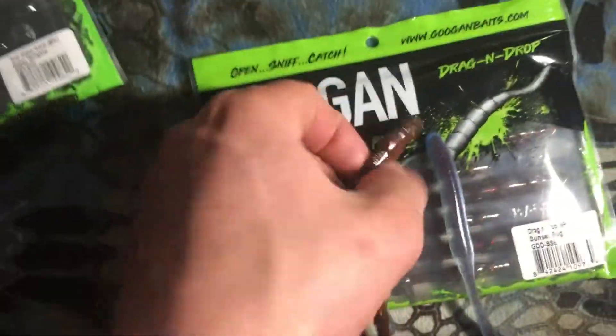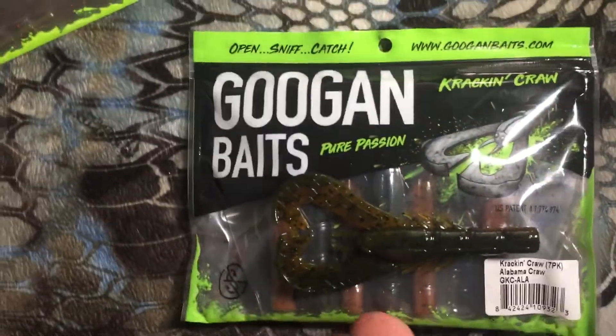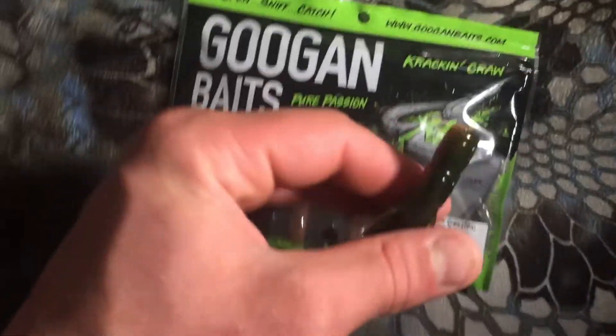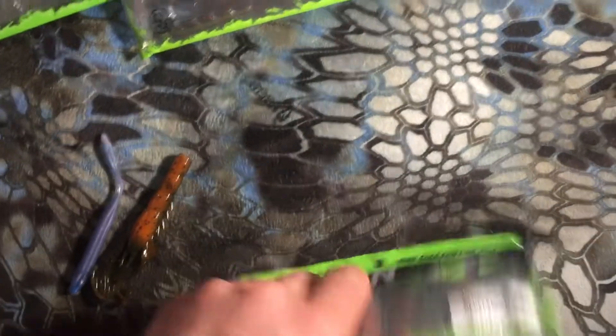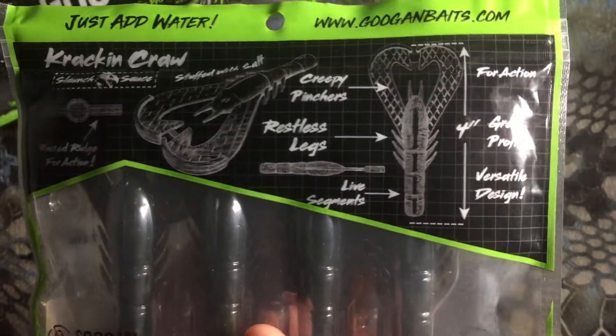Moving on to the last Guggen bait we got — it's the Kraken Craw. Now I don't usually throw a lot of crawfish baits like flipping and pitching, but let's look at the packaging real quick. These actually come in a pack of seven, they're in Alabama Craw color, with the logo on the bottom left. Flip it around and you got all your details — these are also a four-inch soft plastic.